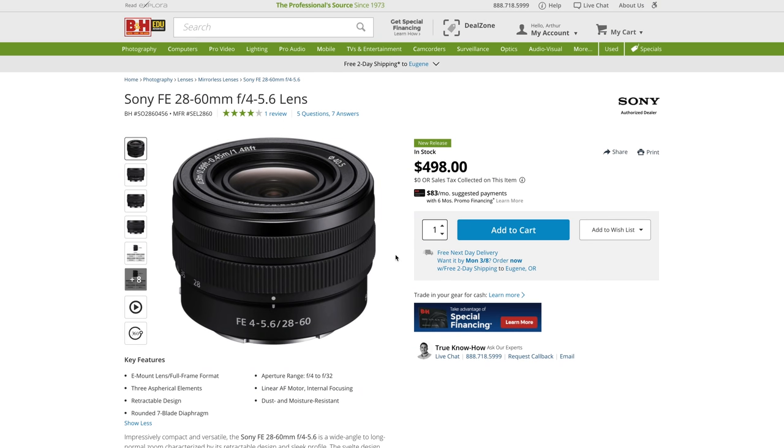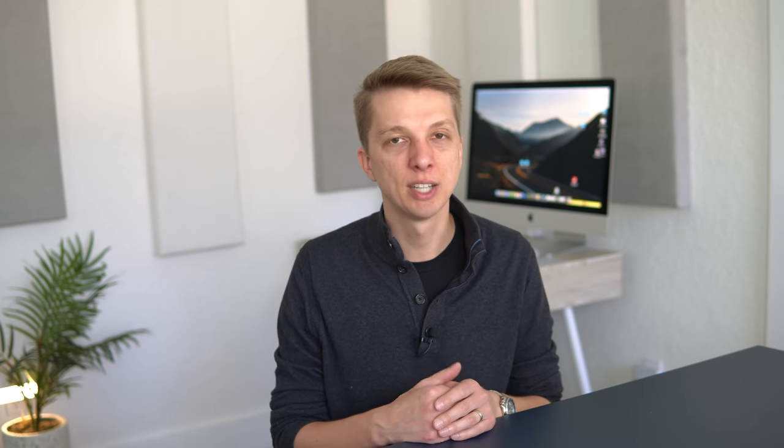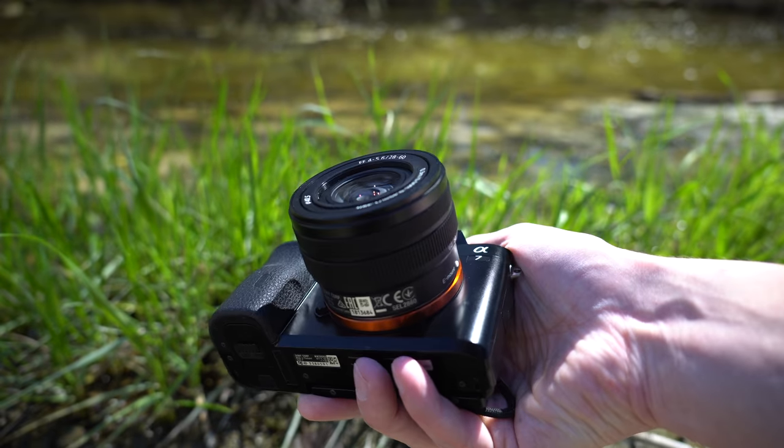Initially I was very excited about this lens when it was announced and I waited for the pre-order, but now having used it over the last couple of weeks, I can't help but be a bit disappointed, especially for the price. If this was $200 or $250 I would say it's fine. But for $500 it just doesn't make any sense.